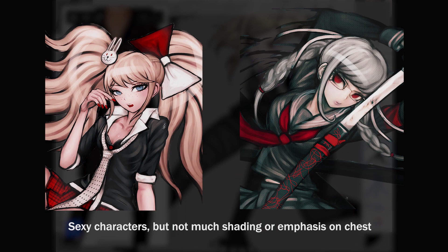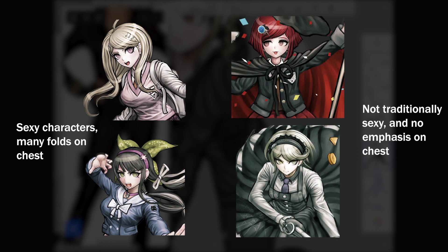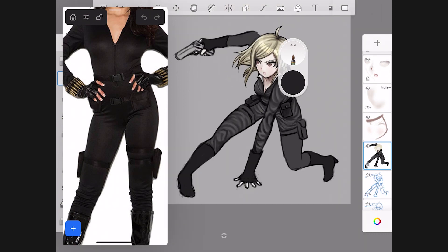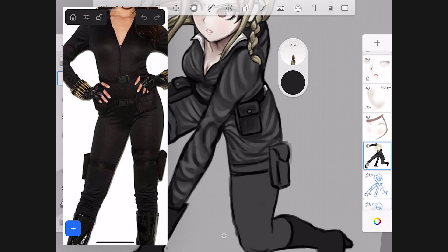The way female chests are shaded in Komatsuzaki's art style is pretty inconsistent, and he really started using shading to emphasize female characters' breasts starting with V3 — but it still kind of depends on the character. Peko and Junko don't have the same level of shading detail despite both having sex appeal. Meanwhile, Kaede and Tenko have many folds there, but with Himiko and Kirumi they're not so emphasized. With Mikoto, I'm portraying the fact that she's a femme fatale, so I'm adding more shading and highlights in that area.